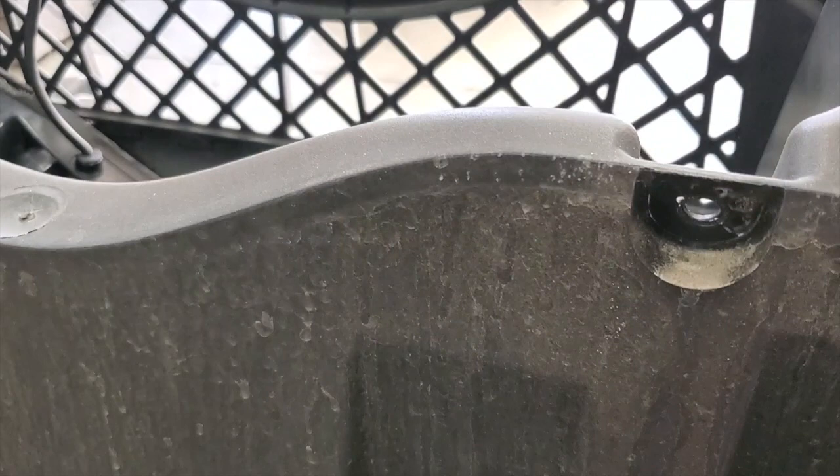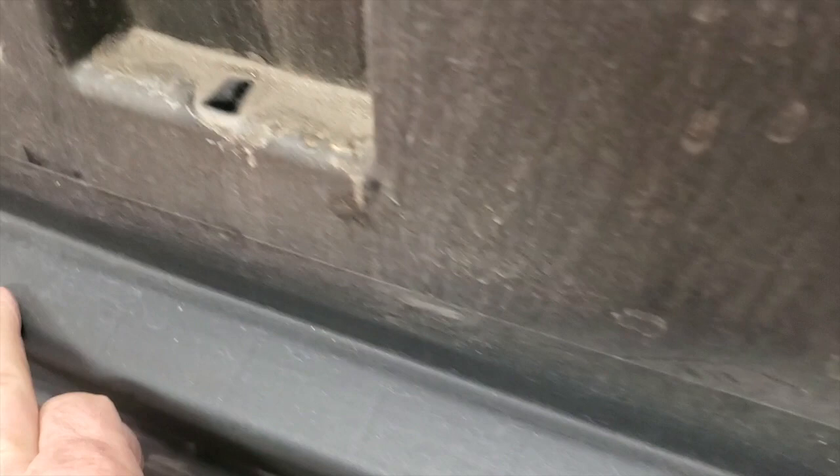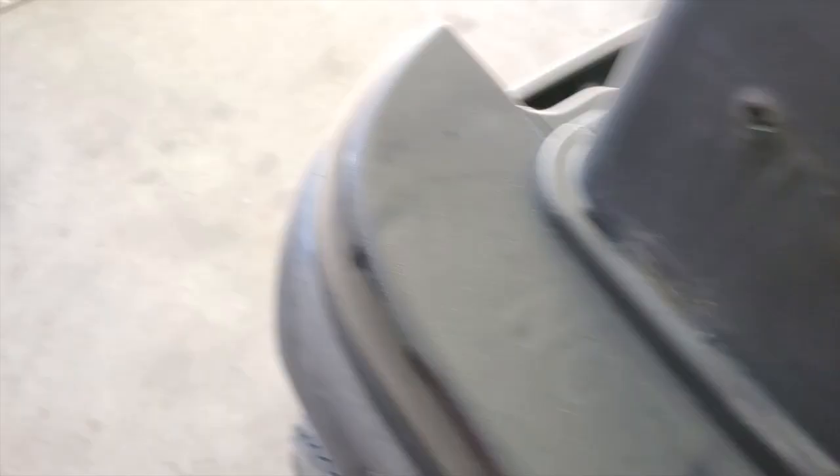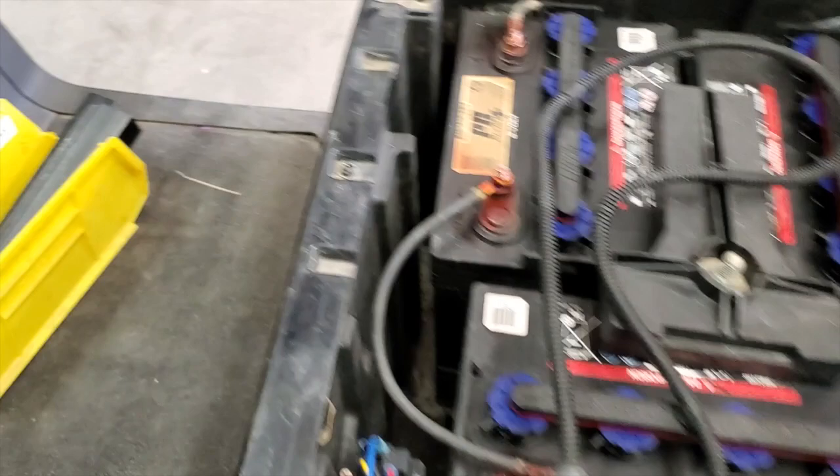With the 10 millimeter socket still in your drill from doing the seat, I'm going to loosen these two screws on the rear. You don't have to take them all the way out, but we'll go ahead and loosen those. I'll pull them out since I'm saving all my bolts in one nice container.